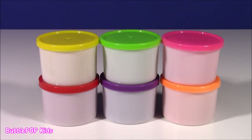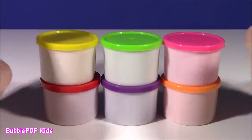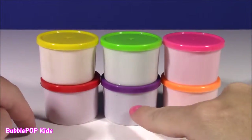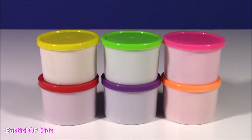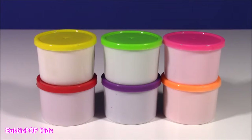I cannot wait! So, in order to help us, I found these six little bottles of magical dough. There are six different colors: yellow, green, pink, red, purple, and orange. We are going to put this magical dough in our coffee machine one at a time and see what it comes out with. Let's do this, you guys!